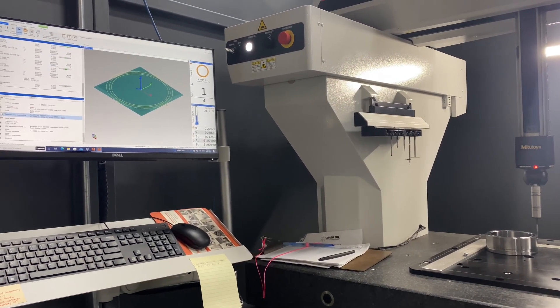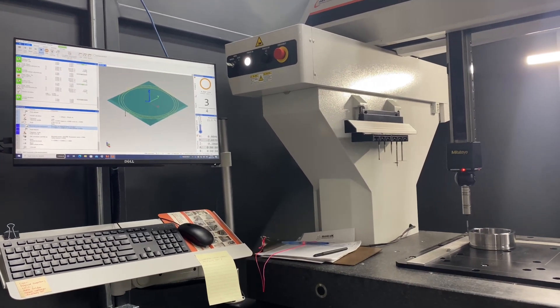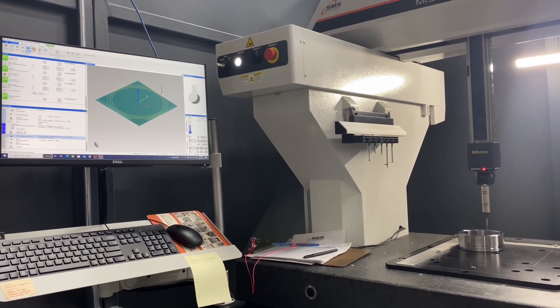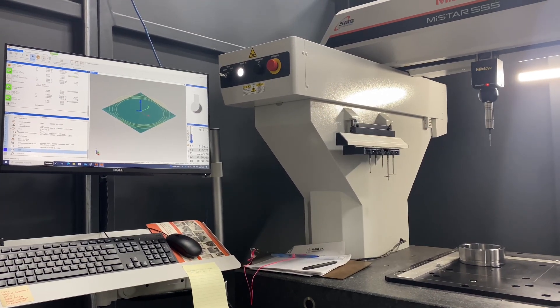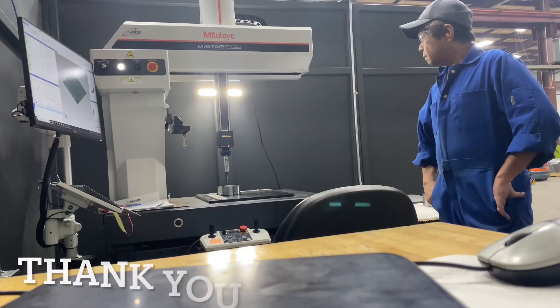Sana sa mga gustong magkaroon ng ganitong oportunidad, please consider to apply as a CNC machine operator dyan sa atin. Ini-encourage ko kayo na subukan ang trabaho na ito. Pwede kayo mag-apply dyan sa Pilipinas. Marami sigurong machine operator dyan sa atin na naghahanap ng ganitong trabaho.